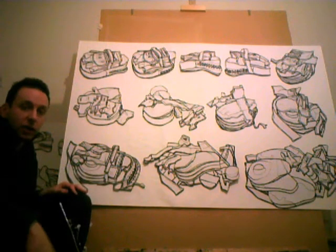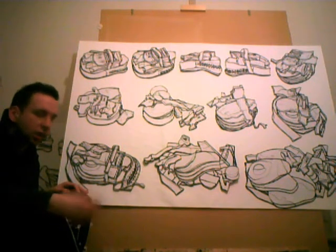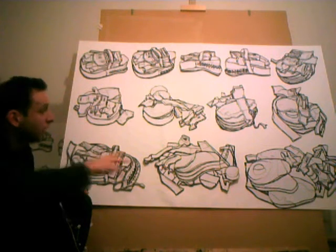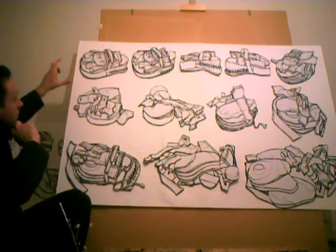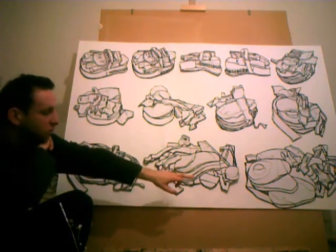I like the idea of using drawing almost as if it were a diary — a quick sketch, a quick recording of events. In this case, I've tried to show the passage of time, the way in which one object reduces down into what is several objects, into its component parts.